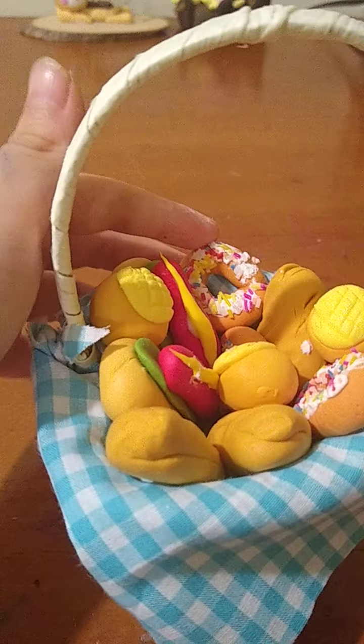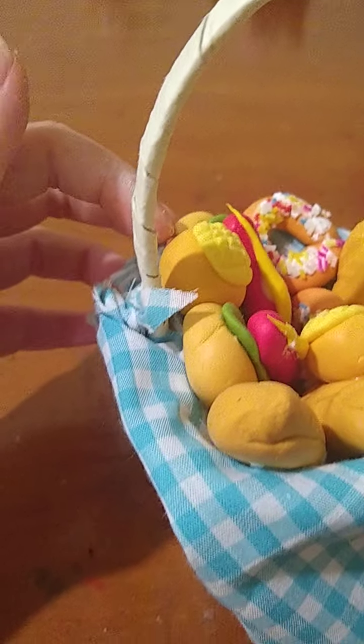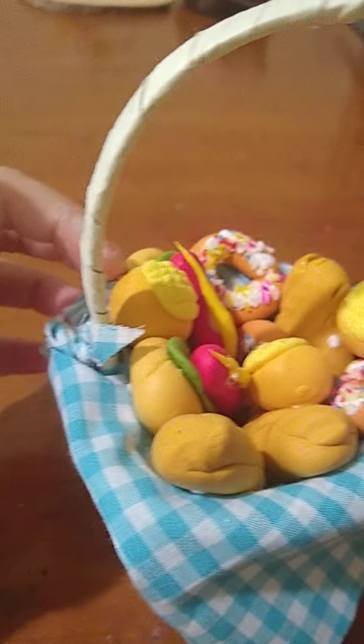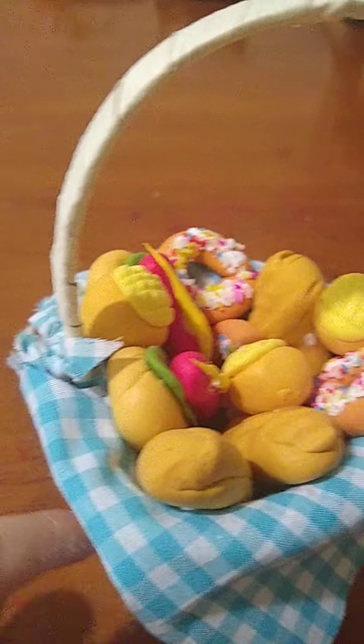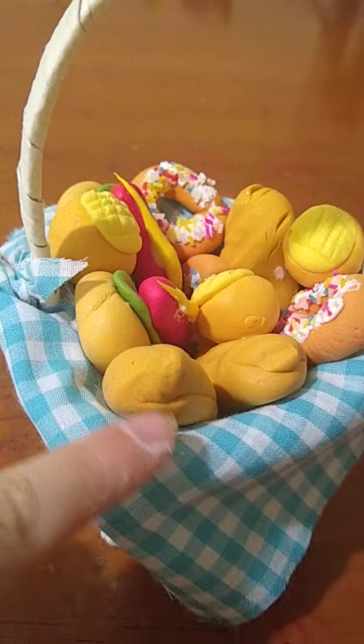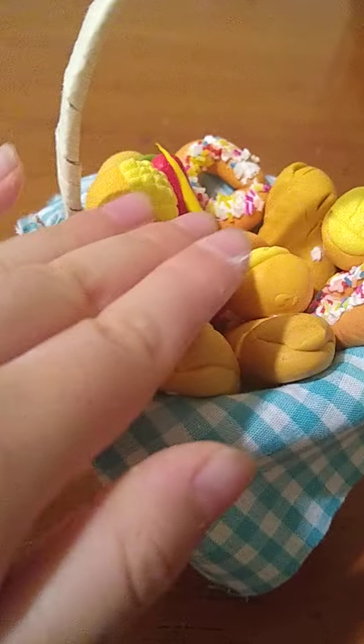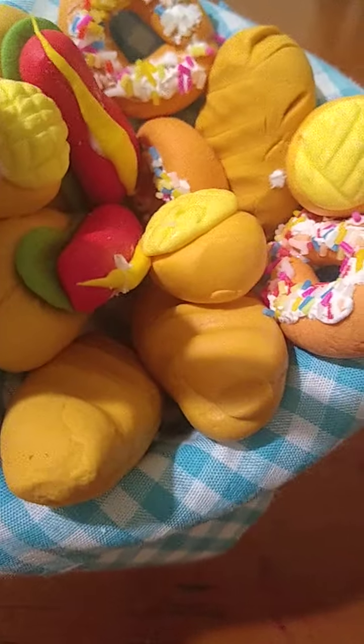There are donuts — three of them. The circle dish bread, also three. And those hot dogs, there are two. On these long breads, there are three. So there are three things that have three, so it's like full of things.